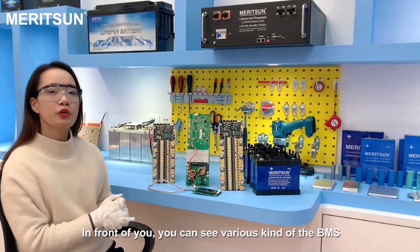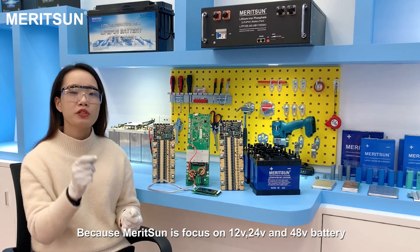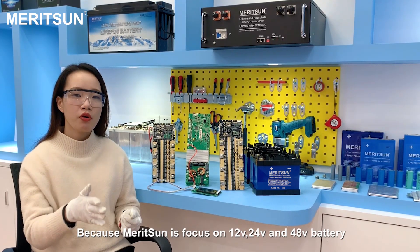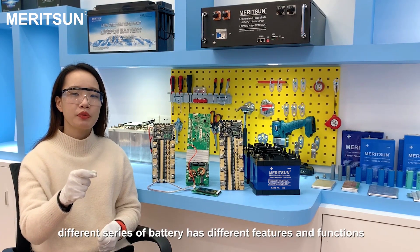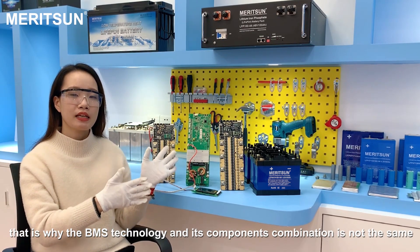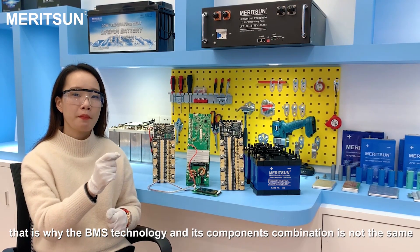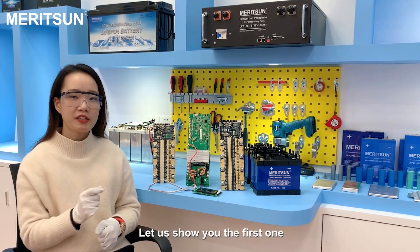In front of you, you can see various kinds of BMS. Because Merisung is focused on 12V, 24V, and 48V batteries, different series of batteries have different features and functions. That's why the BMS technology and its component combinations are not the same. Let's show you the first one.